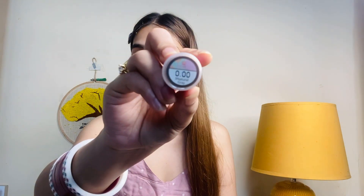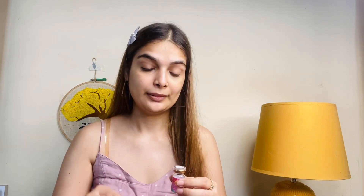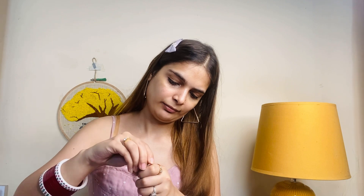I will remove it and show it. It is Natural Grey. I have selected it. It is 0.00 power because I don't have a prescription. I will put it in the case and show it. It is beautiful — how beautiful is this!